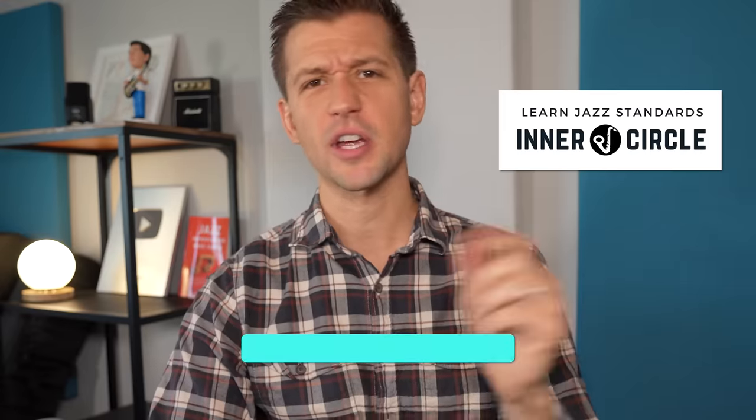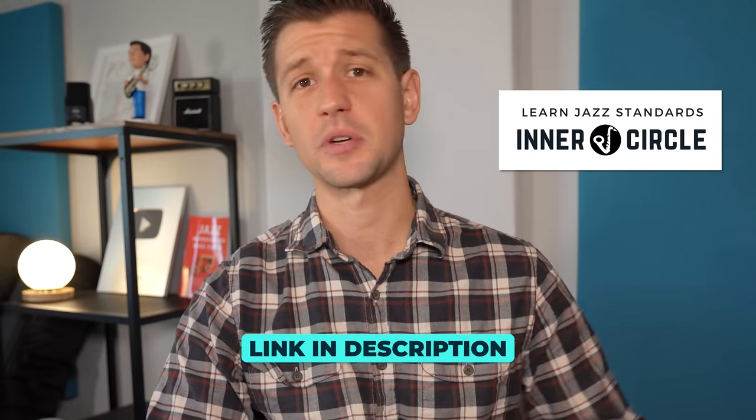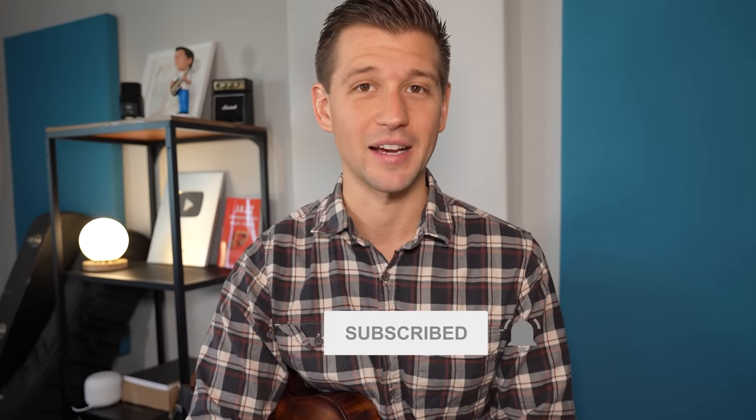Now that you know all these chord progressions, the next step is memorizing them within jazz standards so you can actually improvise over tunes. I have a video called How to Memorize Chords from Jazz Standards — click on that now. Also check out my Inner Circle membership, where we learn a new jazz standard every month. If you liked this video, give it a thumbs up, subscribe, and we'll see you in the next video.